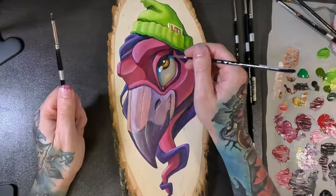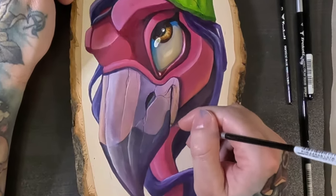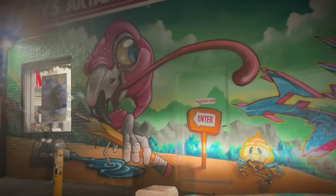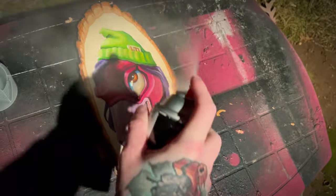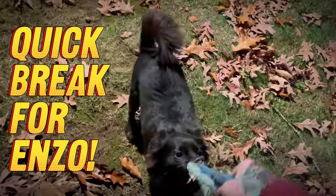Just some final details on the painting, then I'll let it dry and spray it with some clear coat to protect it. I just picked up some clear coat from the art store, and I think it's a sign — this is the art store that I painted a giant flamingo on. It's nighttime so it's hard to see, but yeah. And since Enzo was so patient today I took a quick break to play with him while I was outside spraying the painting.